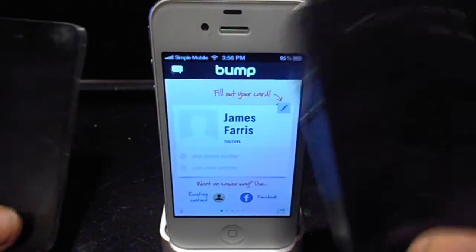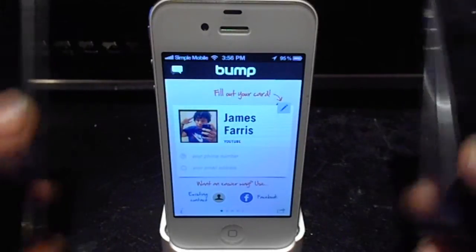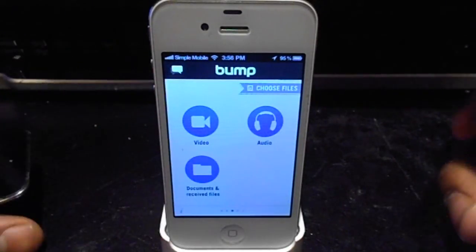I have an iPhone 4, a Verizon iPhone 4, and an iPod Touch 4G right here. And I'm going to show you how this works. This is really cool.